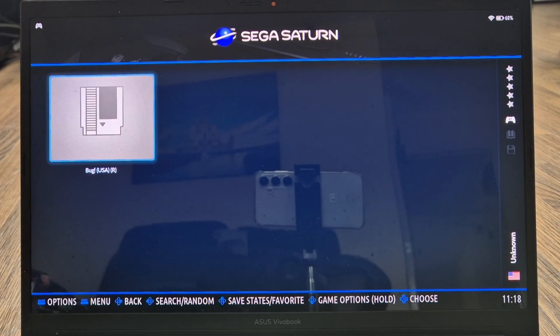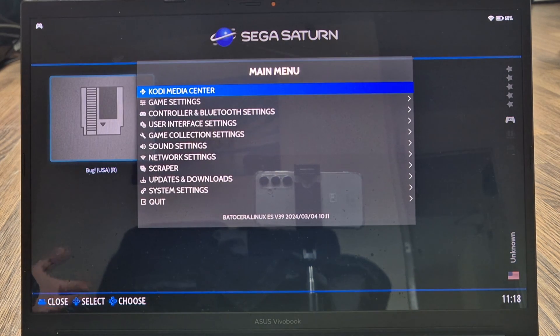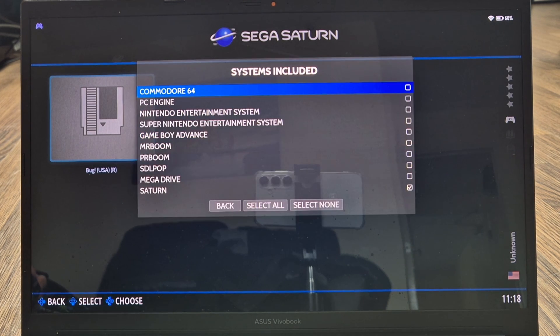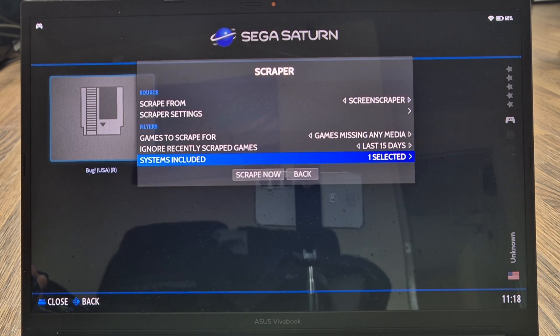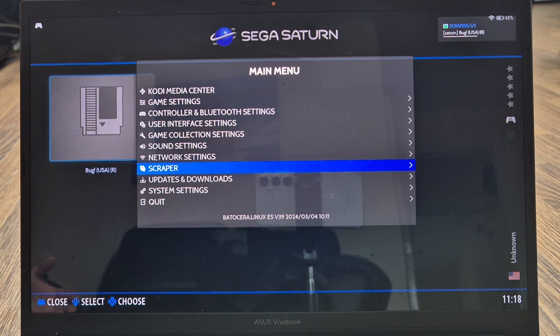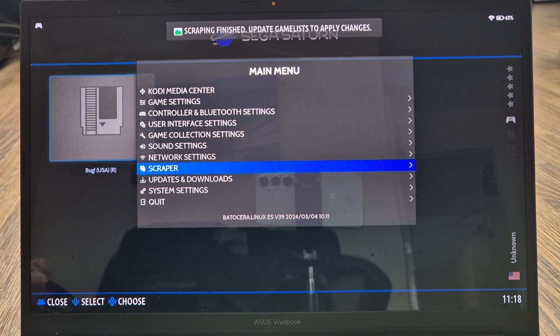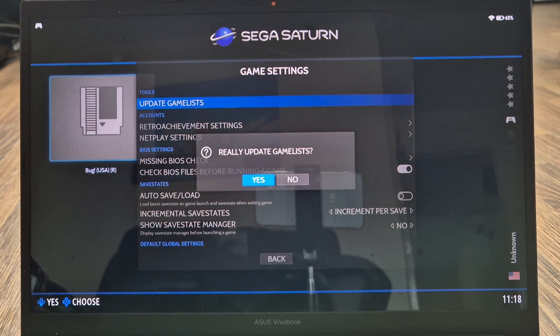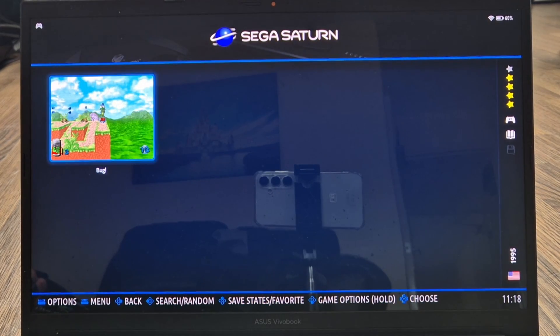Go into the Sega Saturn section — here's the game in .chd format. To grab artwork, press the Start button to open the main menu, go down to Scraper, make sure Saturn is checked under Systems Included, then press Scrape Now. In the top right of your screen you'll see it scraping. Once finished, go to Main Menu, Game Settings, Update Game List, and press Yes to apply the artwork.